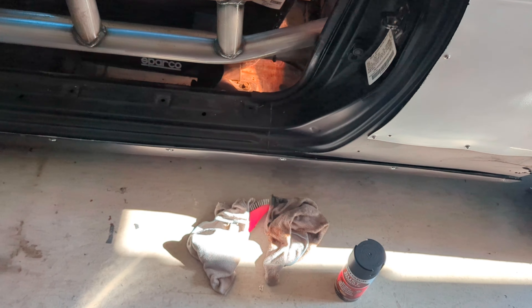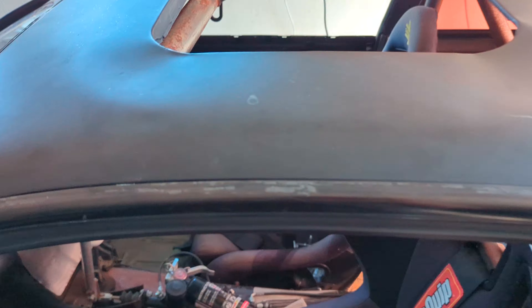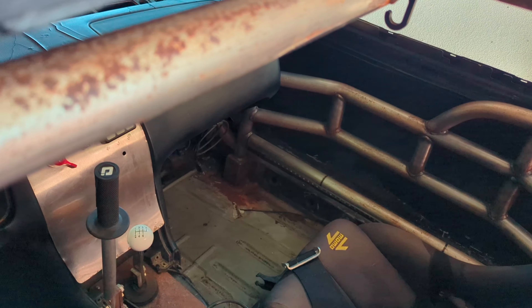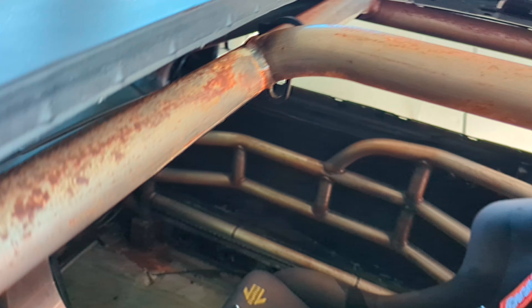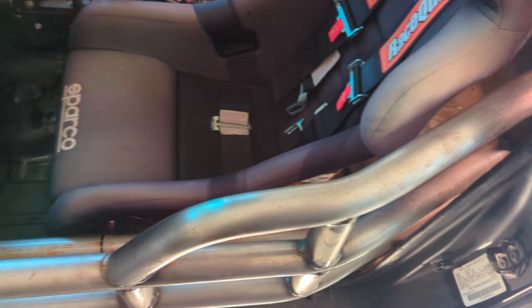It says you can spray rust reformer directly onto rust but I'd rather do it on as bare metal as possible. This is gonna be the fun part up here, trying to get coverage on that. I'll probably do this part black — we'll see when that time comes. Just slowly doing the cage on this, I'll throw in some update videos as I go.